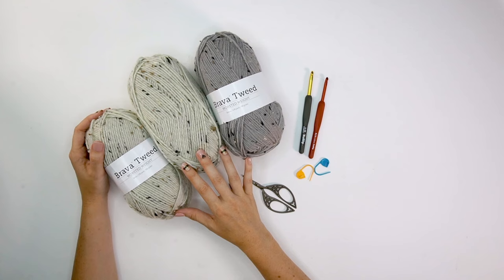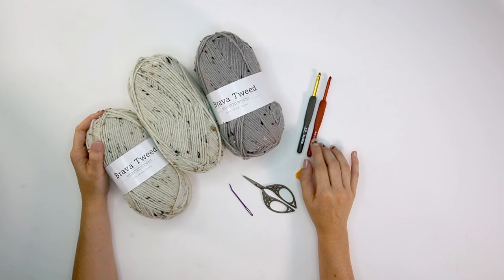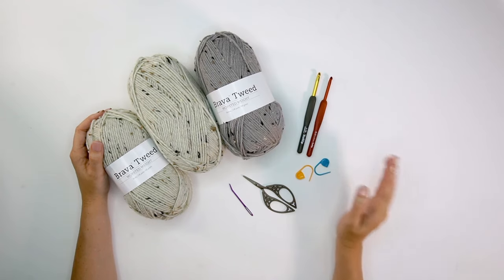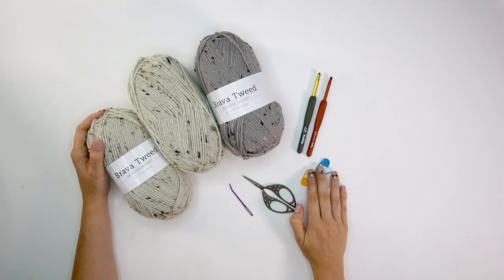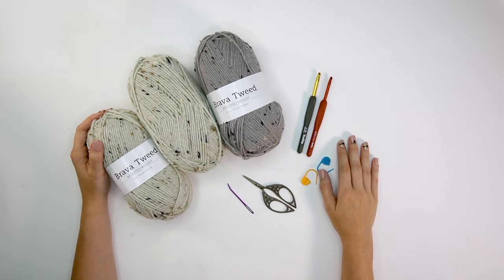I will be making both versions on camera in a size small, but I'll be showing modifications so you can customize your cardigan however you want. You'll need a size I 5.5 mm hook and a size H 5 mm, or possibly a size G, depending on how tight you like your cuff ribbing. Most of it is worked on the I hook; the cuff ribbing will be worked on a smaller size. You'll also need stitch markers, scissors, and a yarn needle.